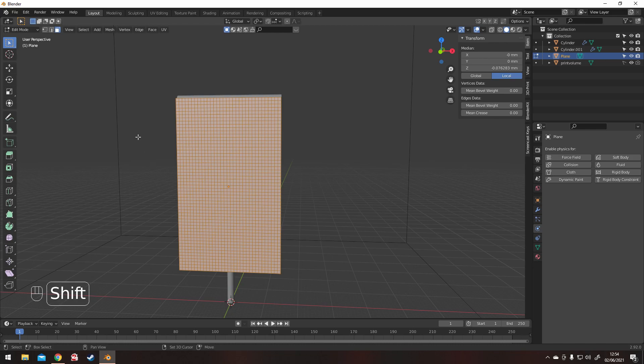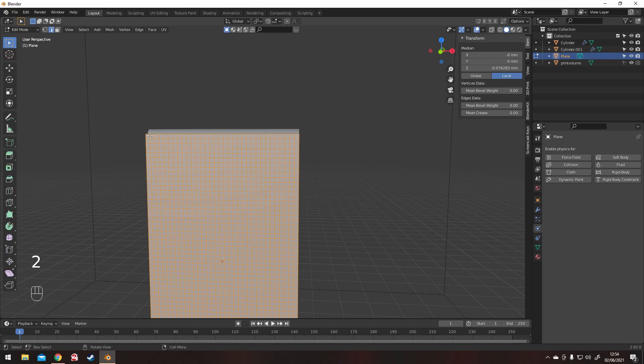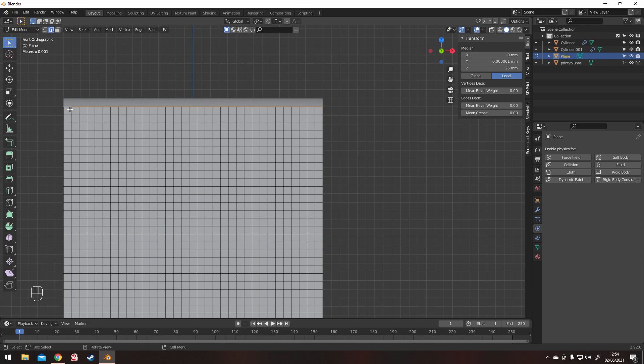Press 2 to get edge select, and then we just want to select the edges that we want the little flaps that go over the top to be. I'm counting them out just getting it nice and even, trying to get something that looks pretty decent.